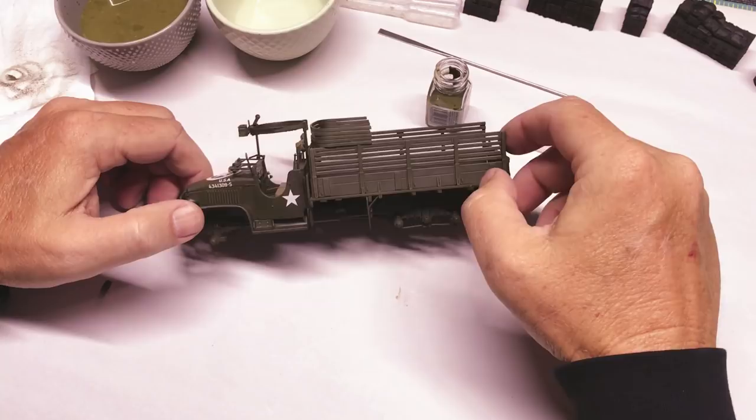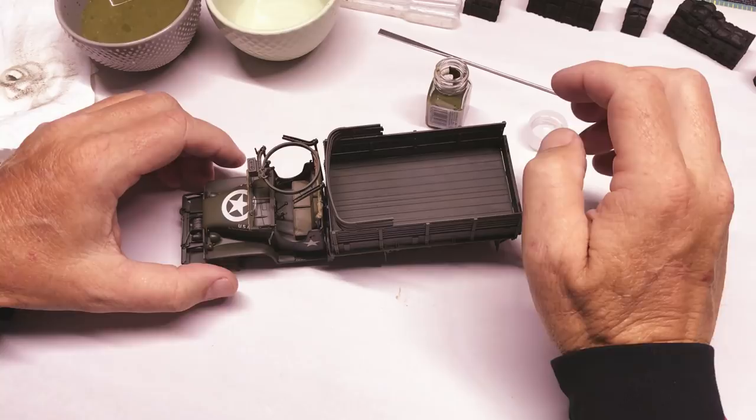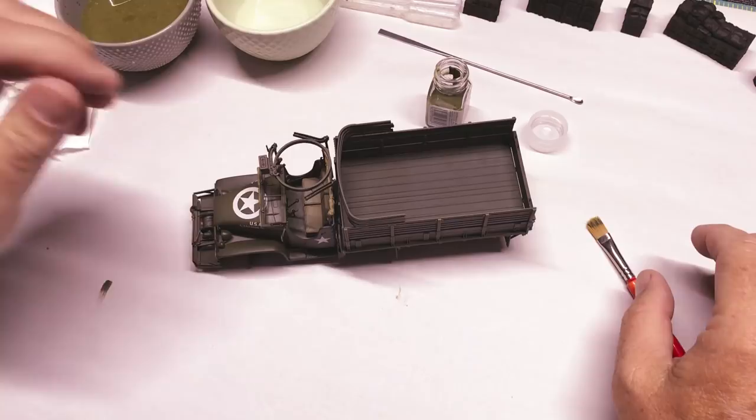I had done a dark wash on the bottom, and now we need to start working on the weathering on the upper part. The first thing I want to do — the upper part is pretty much a kind of monotone.